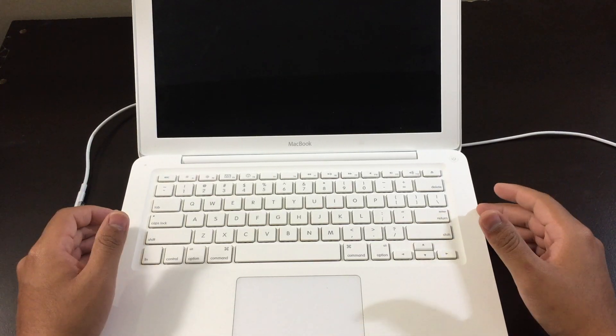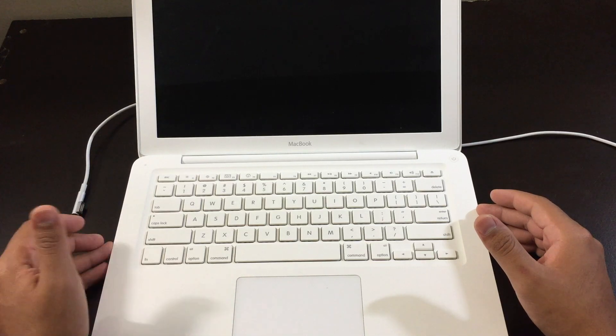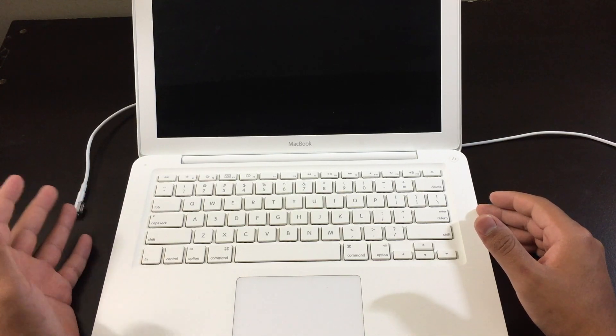What's up guys, how's it going? Today I'm going to show you guys how to fix your white Apple MacBook that does not turn on.